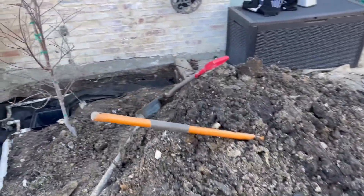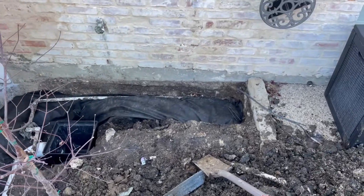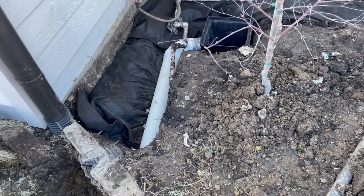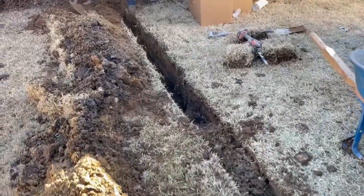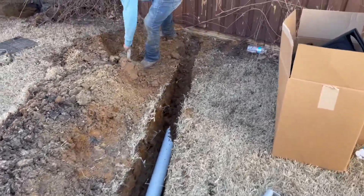Well that was a lot of work and we've still got a lot of work ahead of us. We've got our French drain, our footer drain, a catch basin to catch the majority of the surface water — ties in separately after the French drain. It discharges to the alley. That's it.